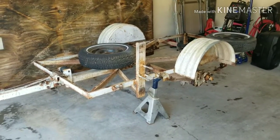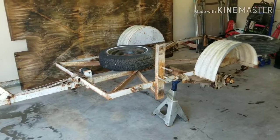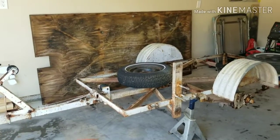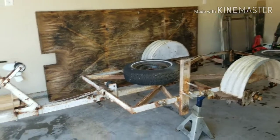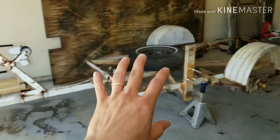I bought this trailer this past Sunday for $150. It's labeled as a four-by-eight but it's not quite four feet wide, and it's actually 13 feet long. The project is to do a lot of modifications and custom work to it.